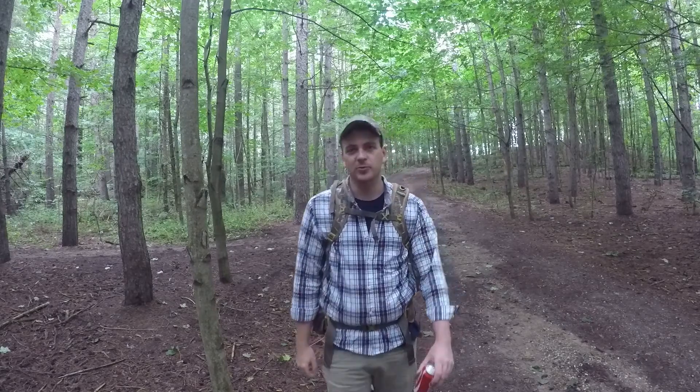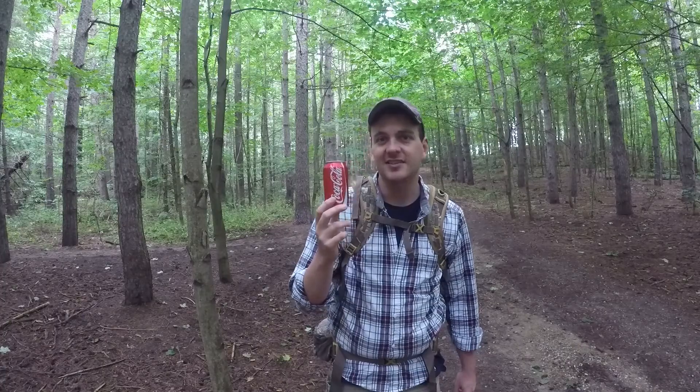Hey everybody, this is Andrew from True North Trails. In today's video I'm going to show you how to make a cheap, lightweight, and sturdy stove out of one of these things. Stay tuned.